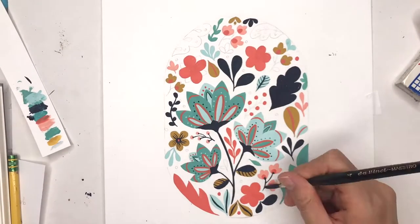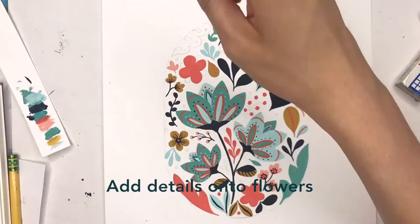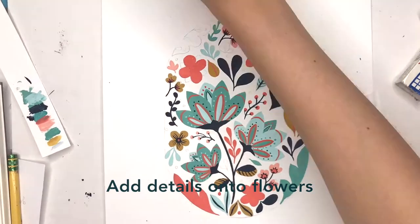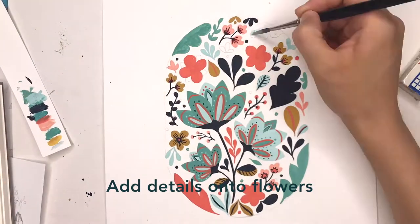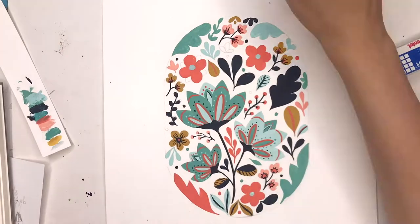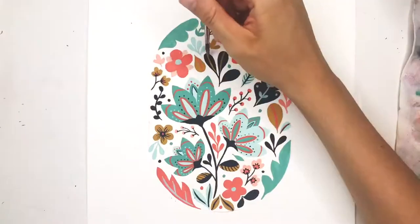Now that most of the base colors are painted in, I'm starting to add the embellishments onto the flowers. I'm painting the centers of the flowers and then adding some of the creases that are on the petals. I'm also just adding dots here and there wherever there's a white space to fill.